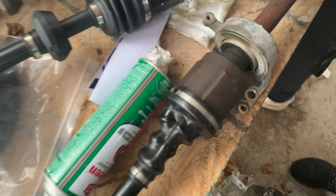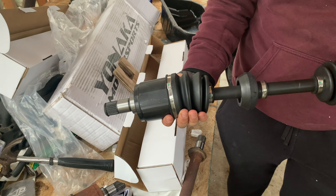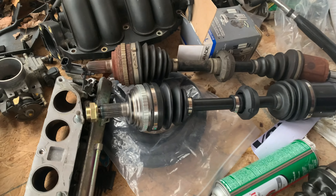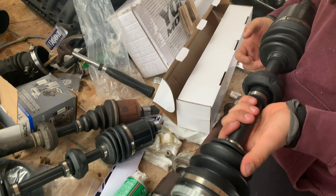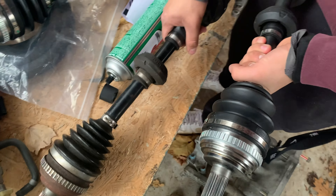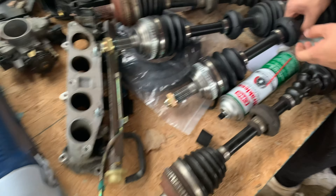This is the passenger side which we'll have to put in the other side, and that's the driver side. Those are the Stage 2s once again. Can't wait to get these in and blow up the transmission. All right, now we can't break drive shafts so we're just gonna blow the transmission.